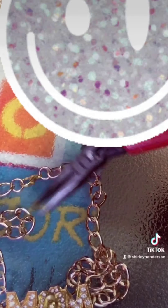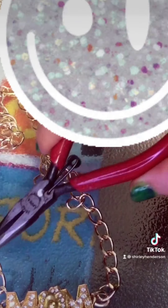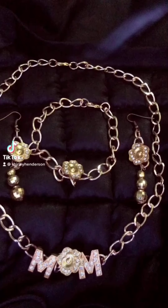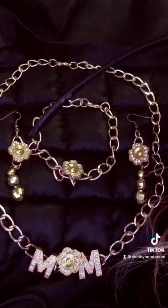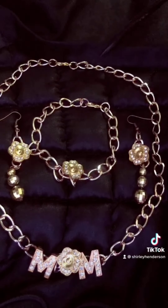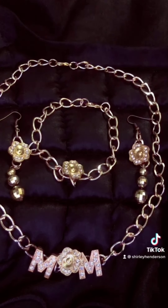My intention with this tutorial is to empower you to try something new and to try new skills. I think a human being is capable of everything they put their mind and hands into. Here's the final product — the earrings, the bracelet, and the necklace for Mother's Day. My name is Shirley Henderson and I want to see you succeed in every area of your life. Subscribe to my newsletter and my YouTube channel — I love you!